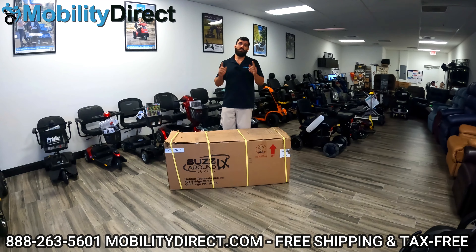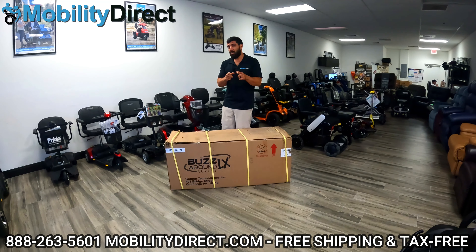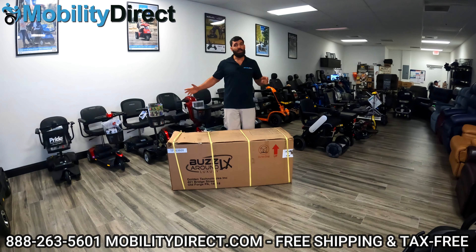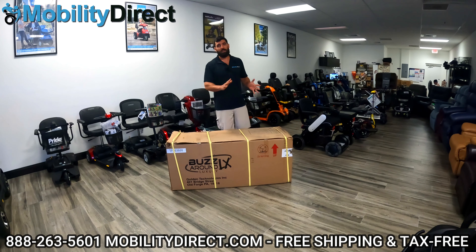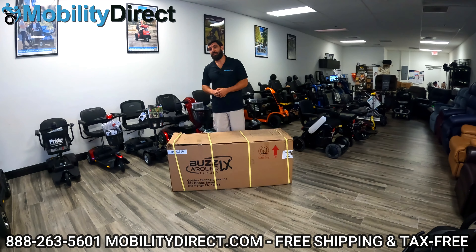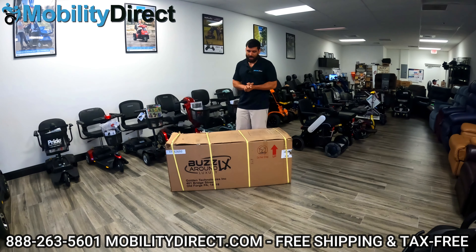If you stay tuned to the end of this video, you could learn how to win a free mobility scooter like the ones behind me. We give one away once a month to a random subscriber of our YouTube channel, so make sure you stay tuned to the end to learn more about that. With that being said, let's go ahead and get started.